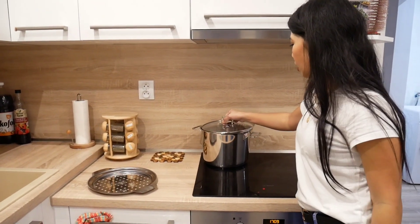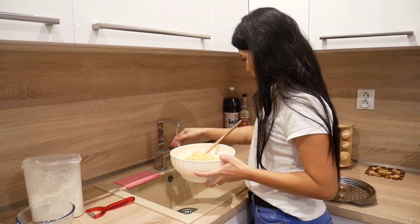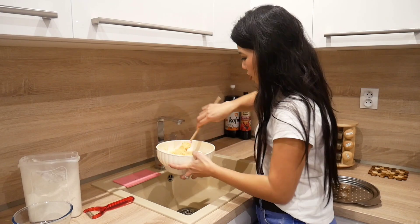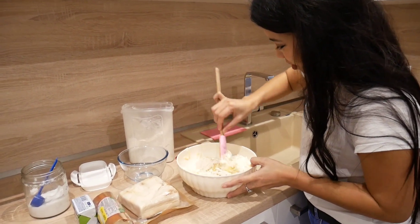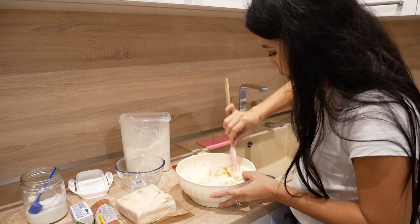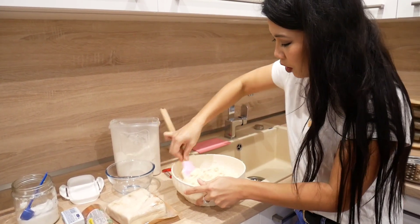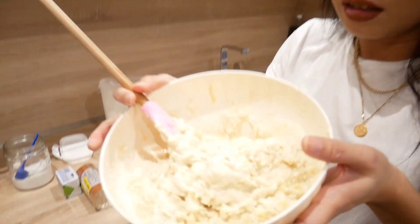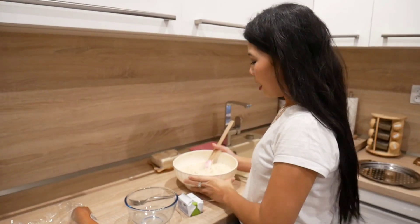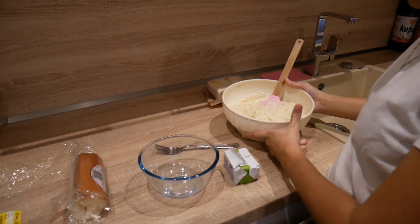Cover it and wait. Next I will put some water here. Let's see how we will end up with this halušky. So we are done with the halušky dough — here's the consistency of the halušky. I think this is fine, and next we will prepare the bryndza.